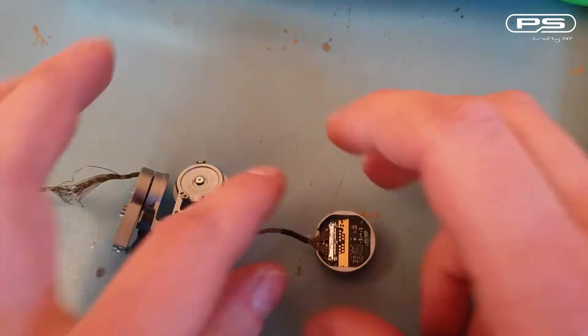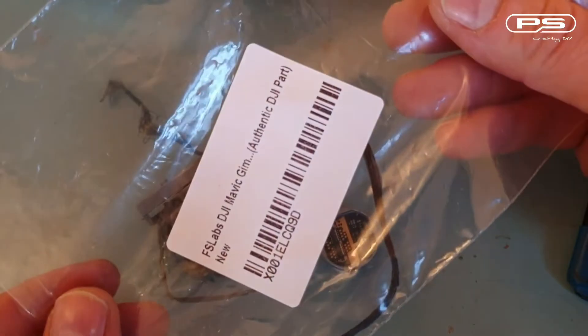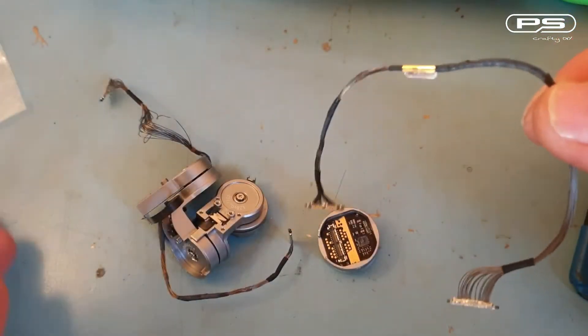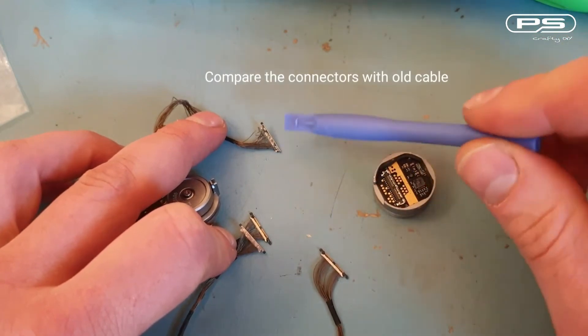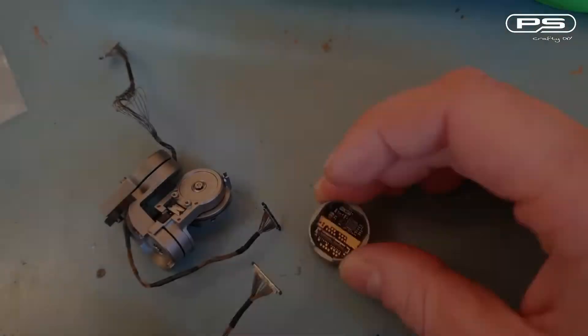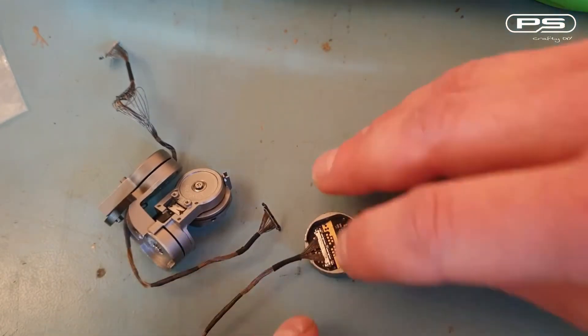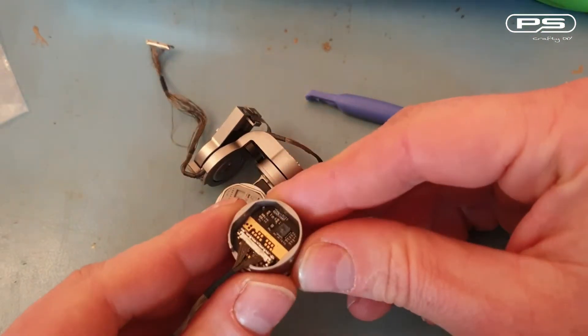I got mine from Amazon. Handle the new signal cable with extreme care and inspect it carefully with a magnifying glass prior to installation, as these are really fragile and can be damaged very easily during install or in transit if not packed carefully. Save yourself a job. Now I can connect the new cable to the camera, ensuring it is seated properly. Time to pop it back on.